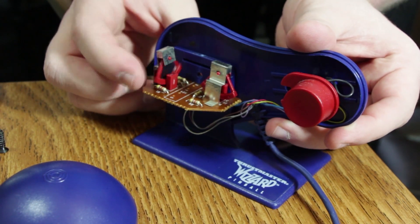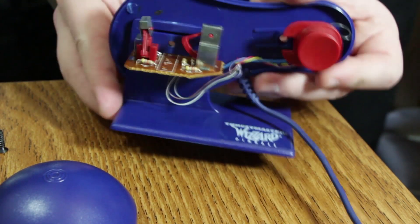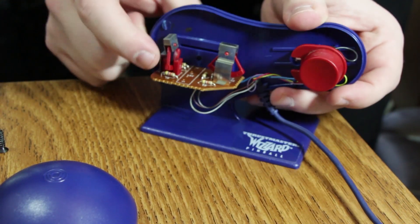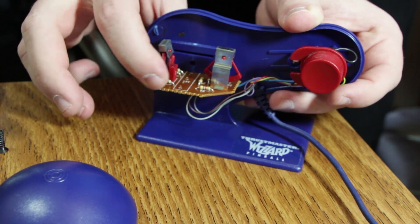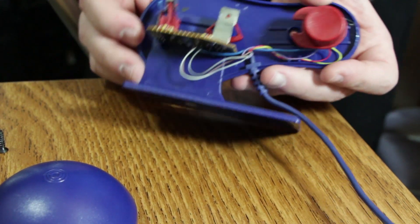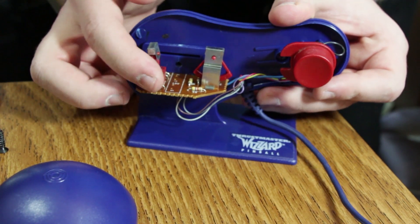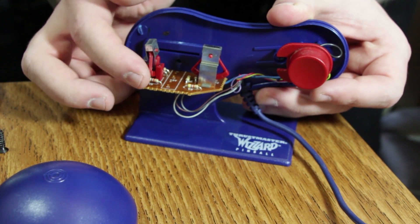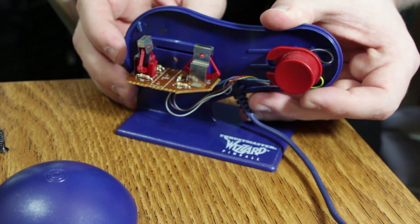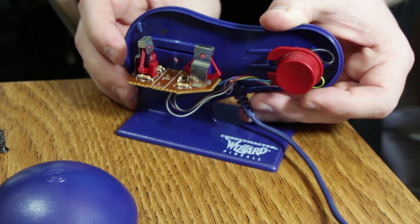And then these right here control the bumping and tilting. When you're moving it around or bump it in either direction, these little guys react and figure out what you're doing as far as movement, and if you do too much, then you tilt the table, which does work kind of similar to what a real pinball table does — just much cheaper. These are just really flimsy, plasticky things. I feel like if I touch them too much they're just going to explode and give me shrapnel damage. But let's go ahead and take a look at this thing in action — I should put it back together first.